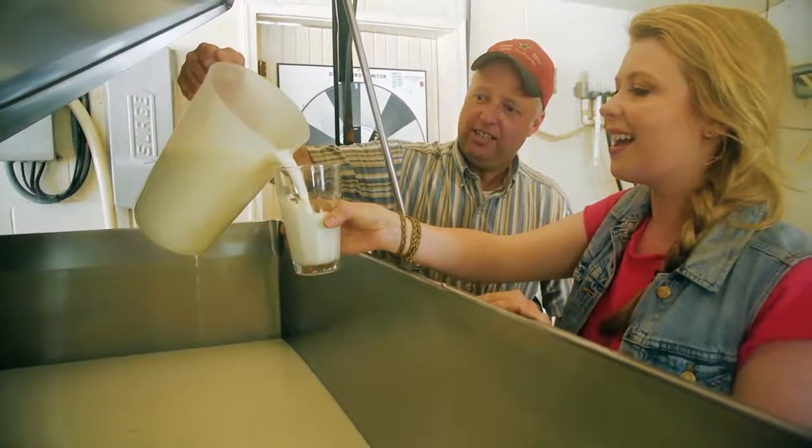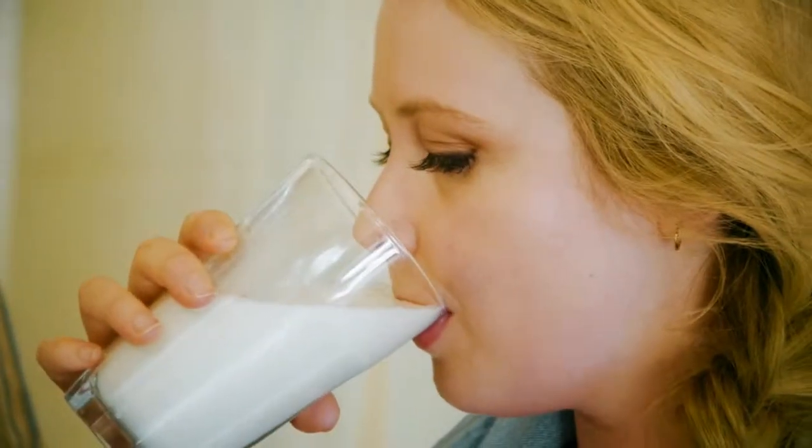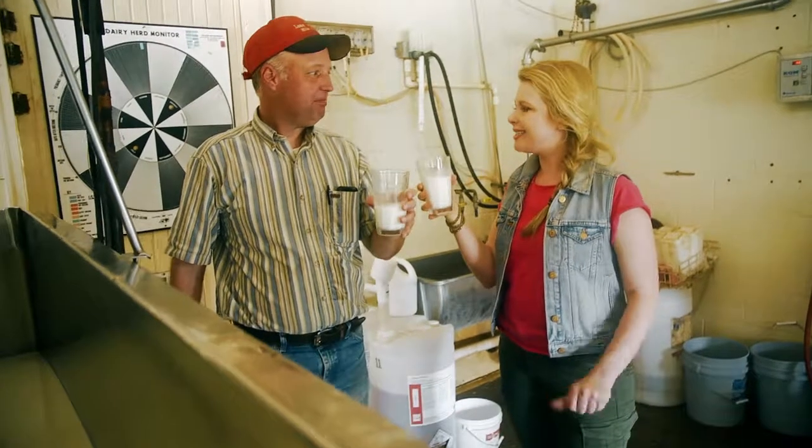This is as fresh as it gets. Cheers. It's the real thing — it's like wine tasting, only different.